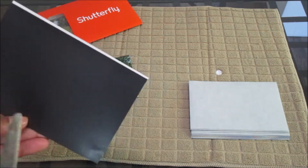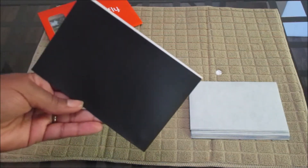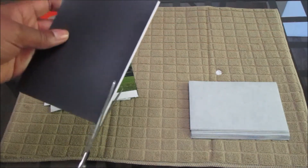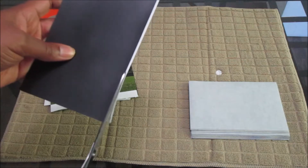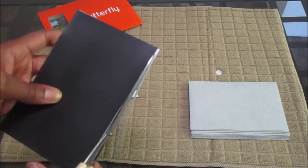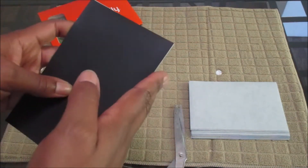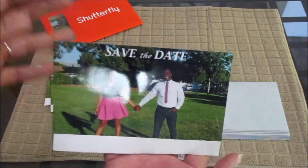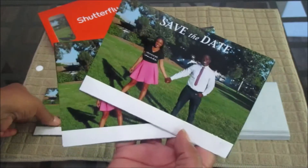I ordered four by six magnets and four by six photos, but for some reason these seem to have a little bit extra. Here's what I do: I turn it over, take scissors, and go straight across using the thick magnet as a guide — not cutting the magnet. Once I've cut that piece off and turned it over, you cannot even tell the difference. These ones actually look pretty good, so there's no need for cleaning.